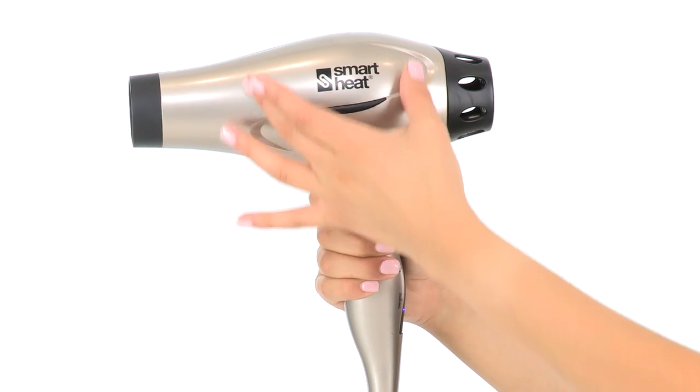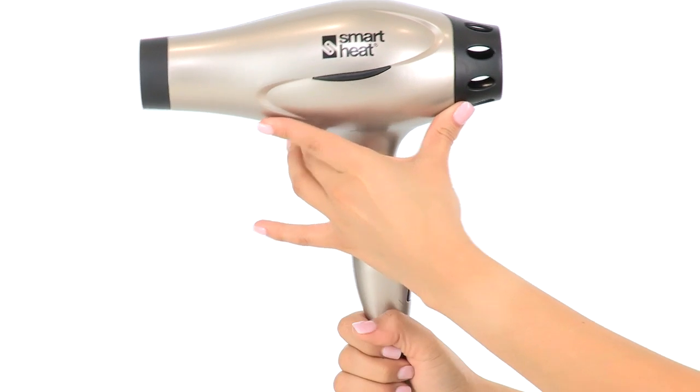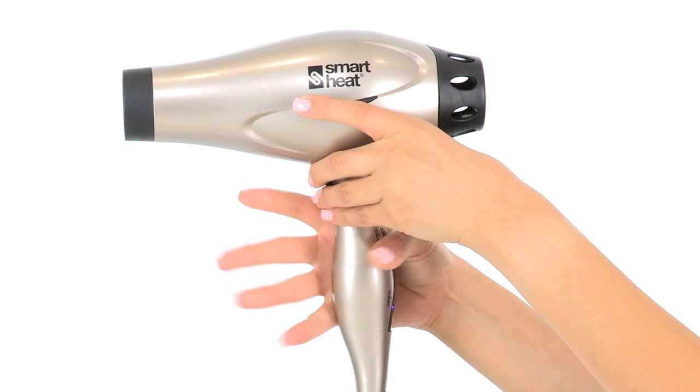In addition to the unique temperature settings, this blow dryer has all the features you'd expect out of a professional grade blow dryer. It's extremely lightweight and ergonomically designed so that most of the weight from the motor sits right over the handle, which gives you a nice center of balance. The handle itself is also ergonomically designed and fits really comfortably into your hand.